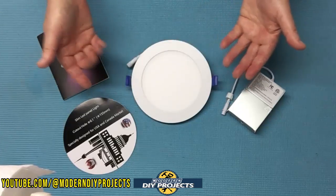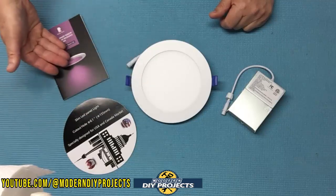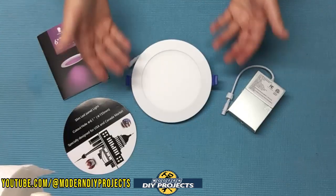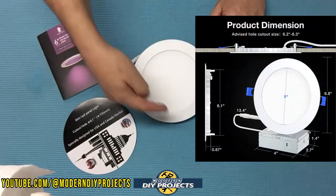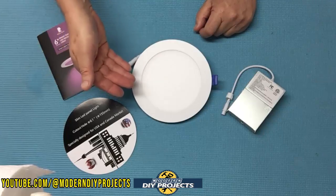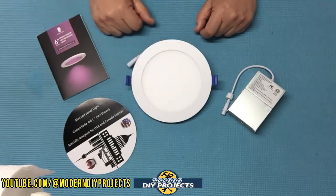What you get in this package is six lights, six controller boxes, a template for drilling the hole for installation, and an owner's manual that tells you everything about the light and installation. The dimensions are very compact — 6.7 inches in diameter, and the thickness of the lights is only 0.63 inches, so under three-quarters of an inch. I'll show you more of the back and angles in just a little bit.